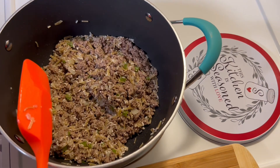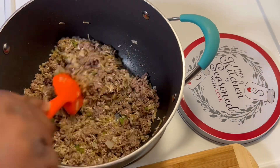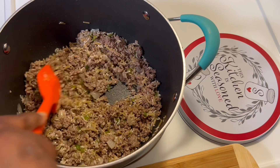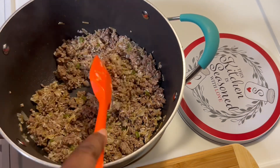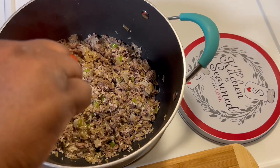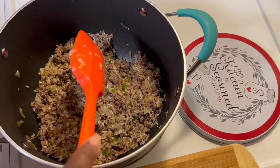Today I wanted something good to eat and I couldn't think of anything. Just the thought of some of the takeout places was off-putting, so I decided I'll make myself something good because I can cook.